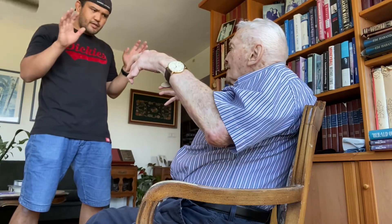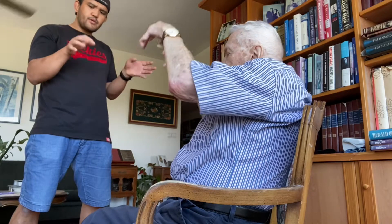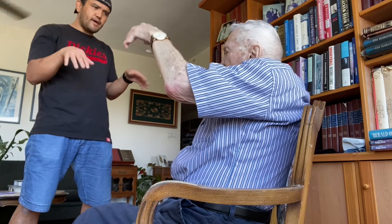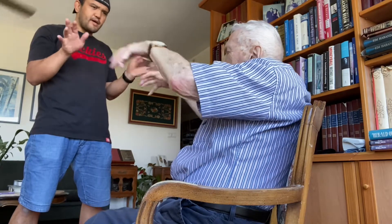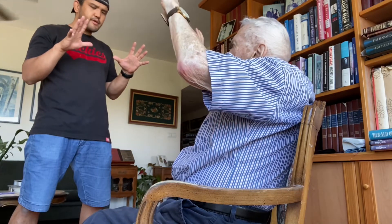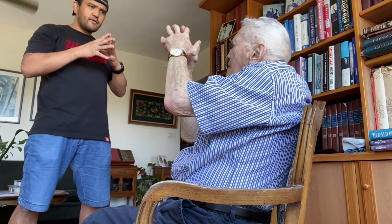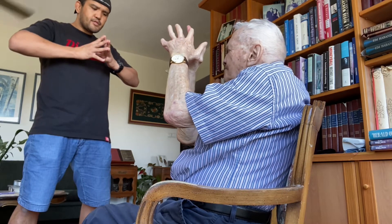Let's do finger exercises. Okay, rotation — one, two, three, four, five. Wrist rotation and reverse — five, four, three, two, one. Okay, open your fingers and together. Okay, breathe.